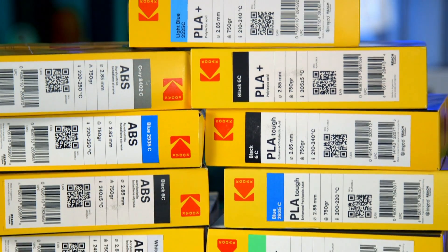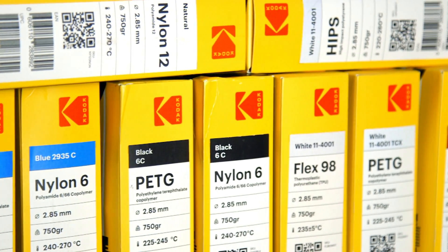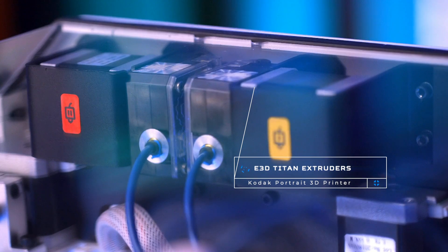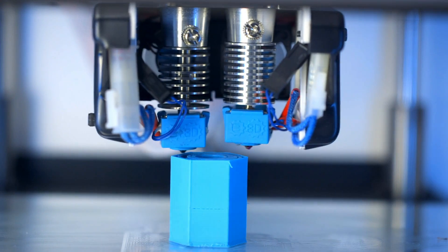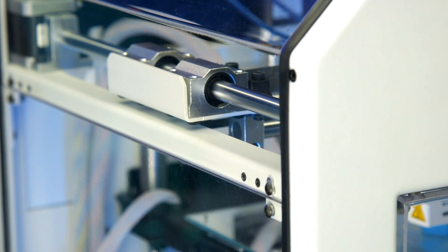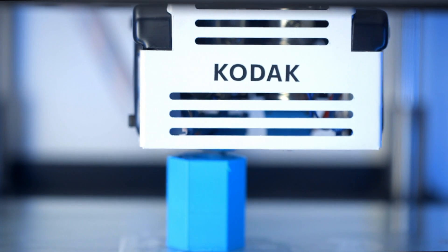Not just PLA and ABS, but also PETG, nylon, PVA, flexibles — and more. Industry leading components are found throughout this 3D printer. Titan extruders feed through Capricorn tubing into genuine E3D hotends, one Lite6 and one V6. By leveraging this tried and true hardware, you can be confident in the functionality and quality of the Kodak Portrait.